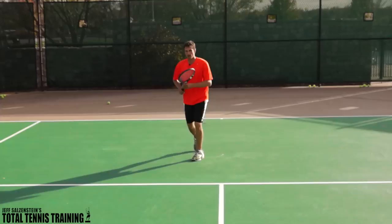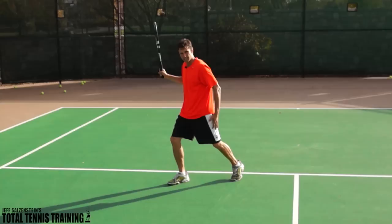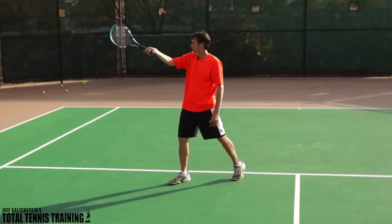When you come up for this sitter, we're going to show the version where you load up your outside leg and then land on your front leg or inside leg after you make contact. The key is where you finish. You want to take the ball above shoulder height. You don't want to let this ball drop.